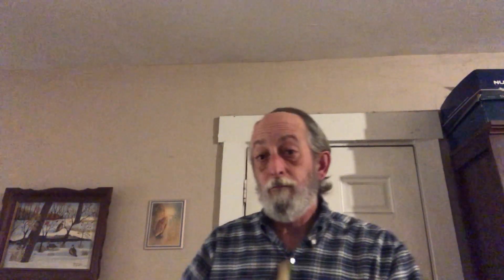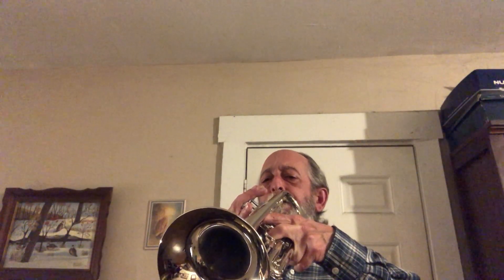On the soprano trombone. [plays soprano trombone] A little shaggy there — still a little shaggy. But I'm still in training.